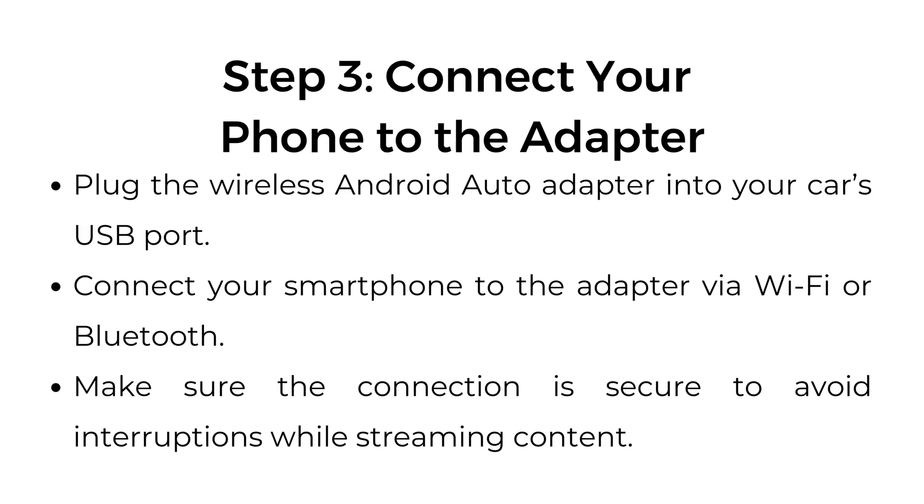Step number three: connect your phone to the adapter. Plug the wireless Android auto adapter into your car's USB port. Connect your smartphone to the adapter via Wi-Fi or Bluetooth, and make sure the connection is secure to avoid interruptions while streaming content.